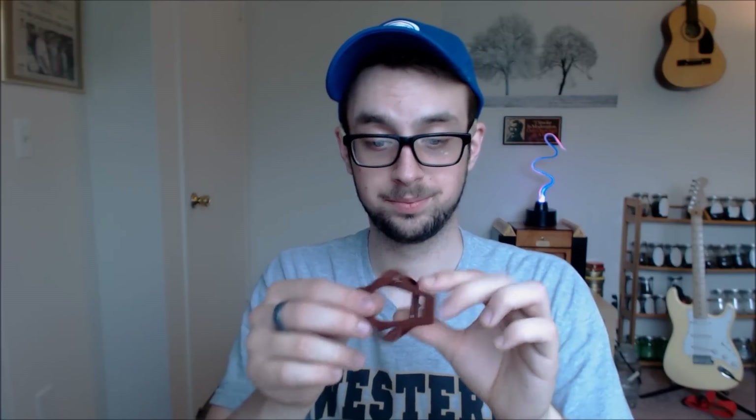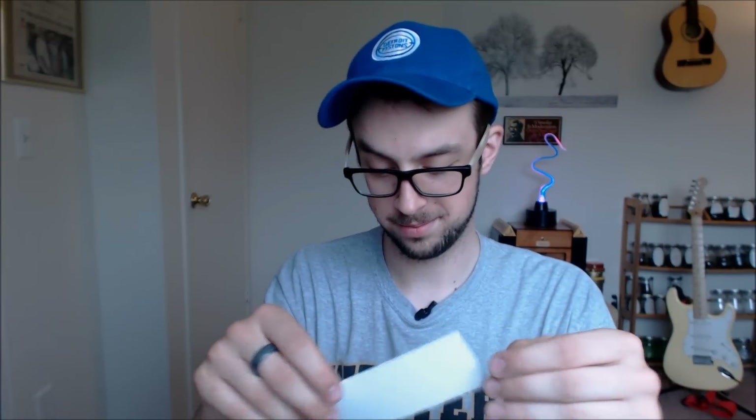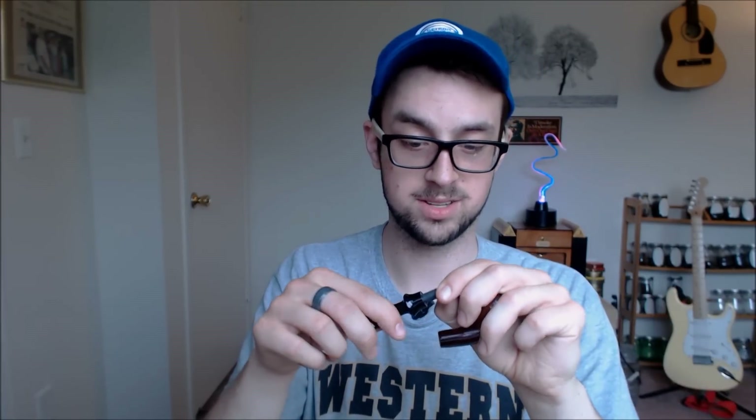I'm definitely going to use this box though, and the little pipe stand — that's great. A good rule of thumb is if it comes with pipe care instructions, it might not be a good pipe. I know Peterson might come with instructions, but still. And that's not to say that all KSI pipes are bad — it's just this one's bad. Maybe I'll figure out how to pull the stinger out somehow.